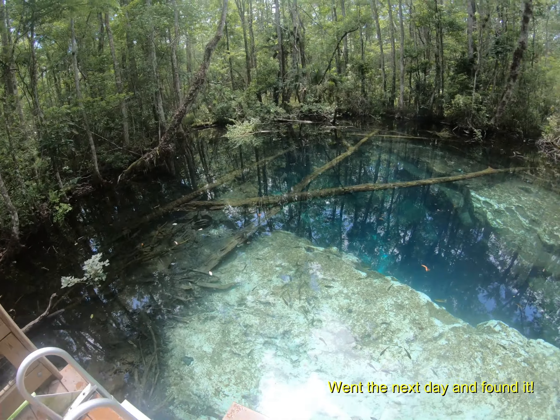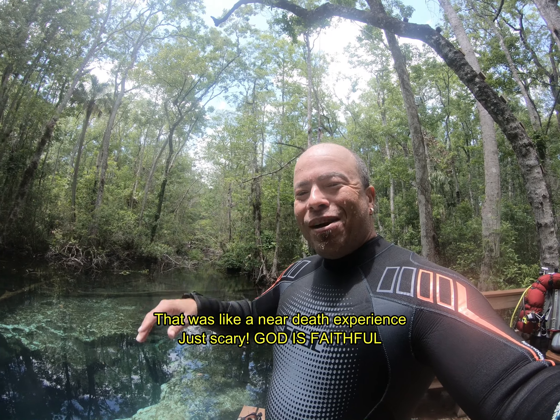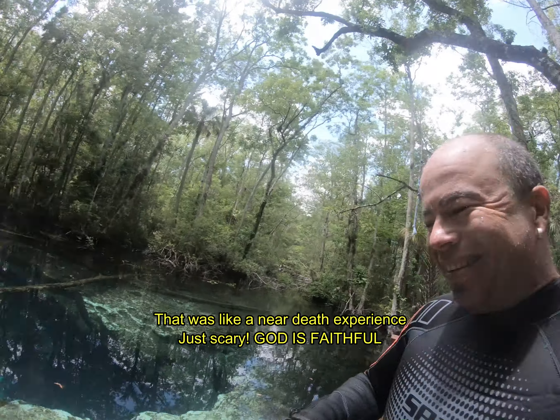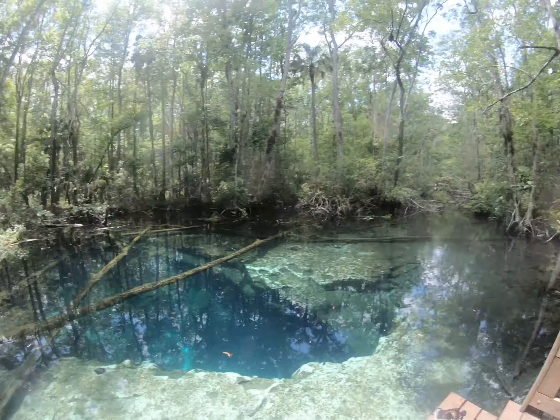I finally made it — I found the GoPro! Hallelujah, praise be to God. Beautiful, beautiful dive. It took me another dive to get it, but I got it.